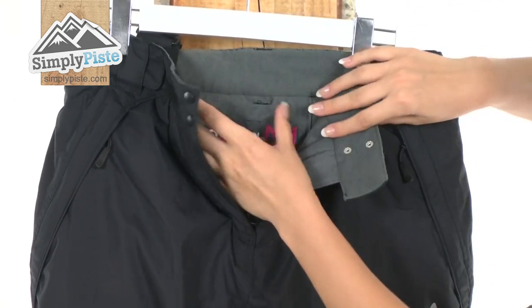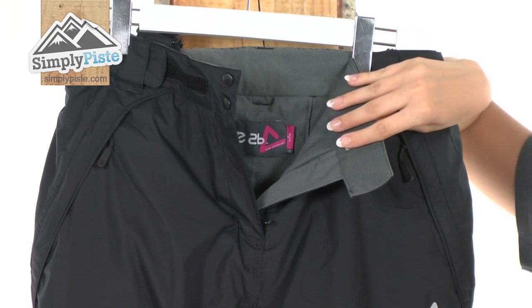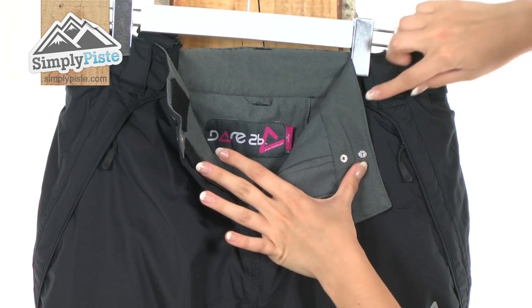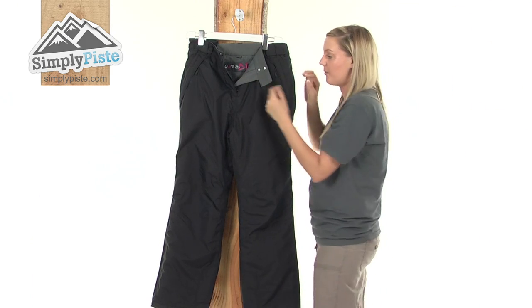What a baffle does is it just stops any of that excess weather from entering inside via the zip. On the inside the material itself is extremely padded so it's going to keep you really nice and warm, and especially the material around the belt area — it's really fleecy so it's not going to irritate your skin at all.